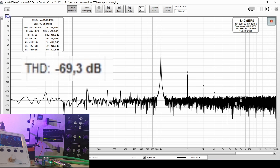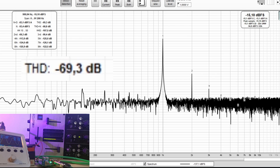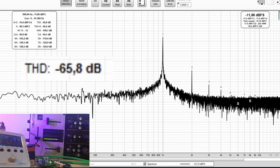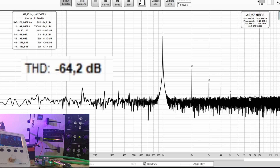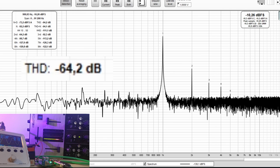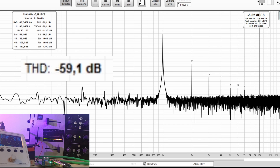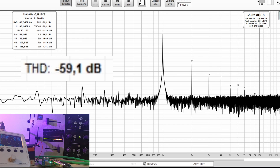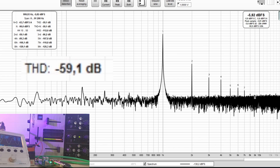Starting with Nuo 2.0: at 0 dB on the meters we get around minus 69 dB of THD, with the second harmonic dominant. Raising the signal to plus 4 on the meters worsens the distortion figure by about 5 dB. Overloading the mixer further worsens it another 5 dB, giving minus 59 dB of THD in the overload condition.